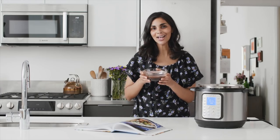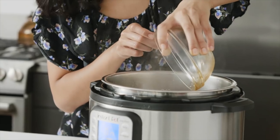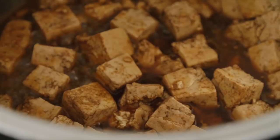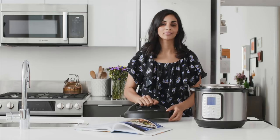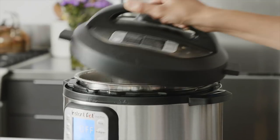Now I'm going to add the sauce we made earlier directly to the Instant Pot. I've coated all the tofu in the sauce and now we're going to pressure cook it for three minutes at high pressure.